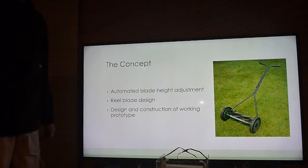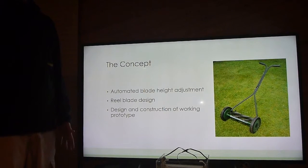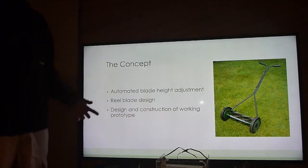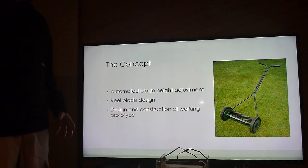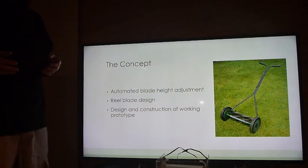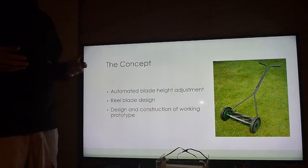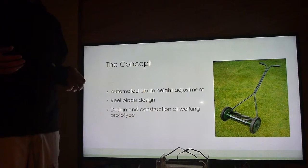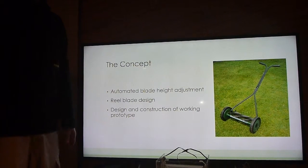The project starts on the idea of automatic blade height adjustment. I've gone with the reel blade design — it's a rotary cage that spins. I was going to test this idea by constructing a prototype and carrying out tests from there.